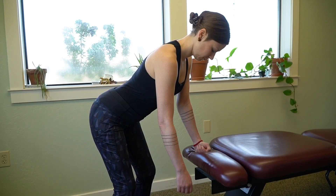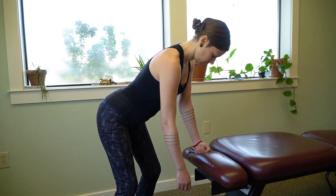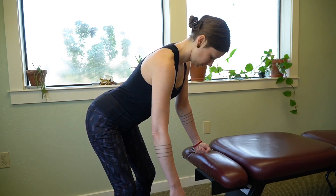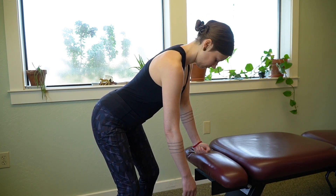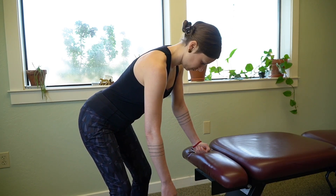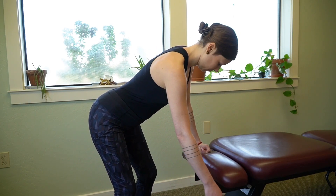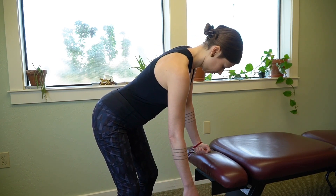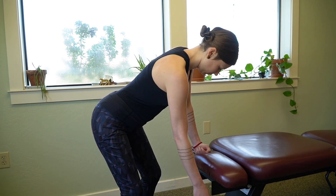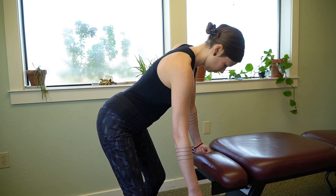The first exercise is called the Codman Pendulum. This is an exercise for a severely limited shoulder movement. Stand next to a table or a chair, place one hand on the table or chair, and then allow the arm to hang. Then gently rock side to side and start to rock around in a circle as if your arm was a pendulum moving in a counterclockwise and then a clockwise fashion, opening up the shoulder and reducing that reactivity.